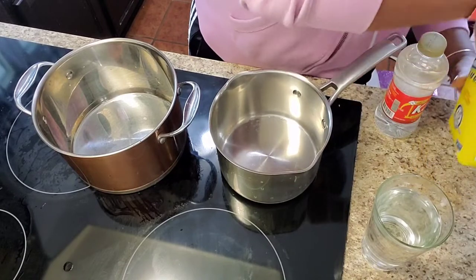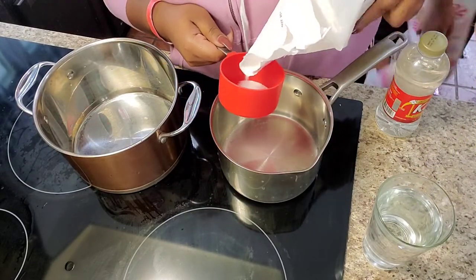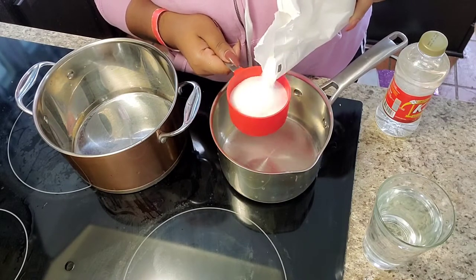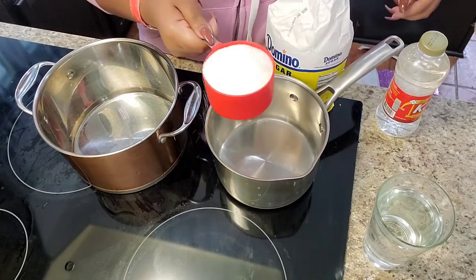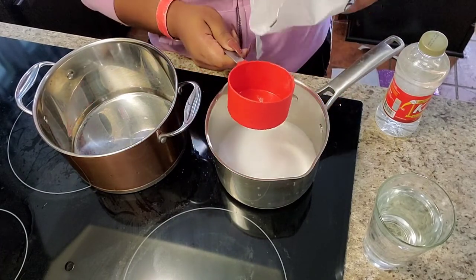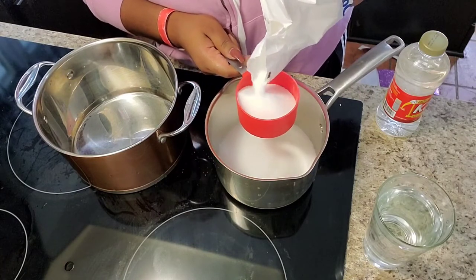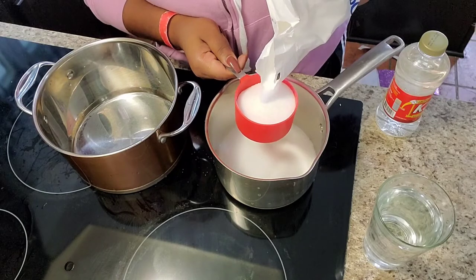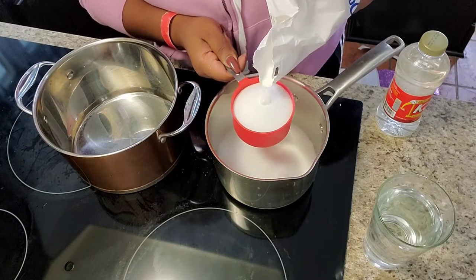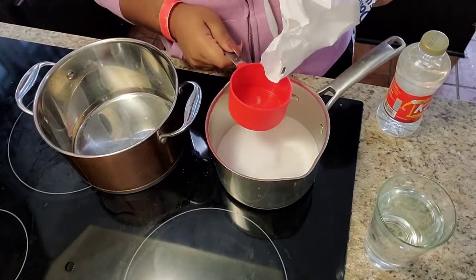Hey guys, welcome back to my channel Savvylicious Arrangements. I didn't show you how I cleaned the apples because I have several videos on that, and I was kind of in a rush. Pretty much what I did was clean my apples in hot water, boiled them to get the wax off — you know the routine if you've been doing candy apples.